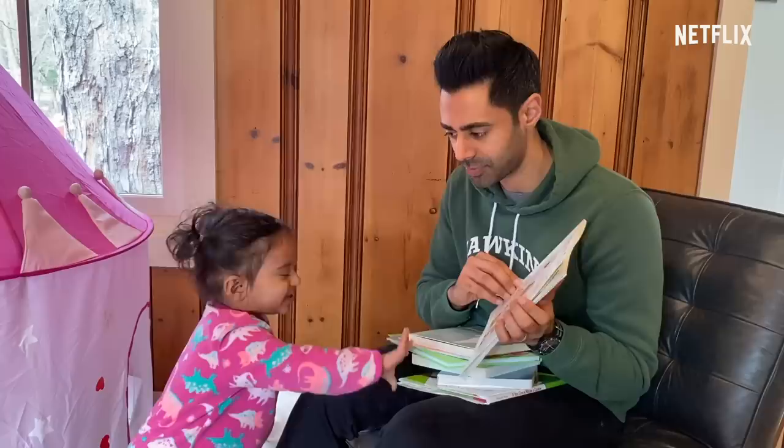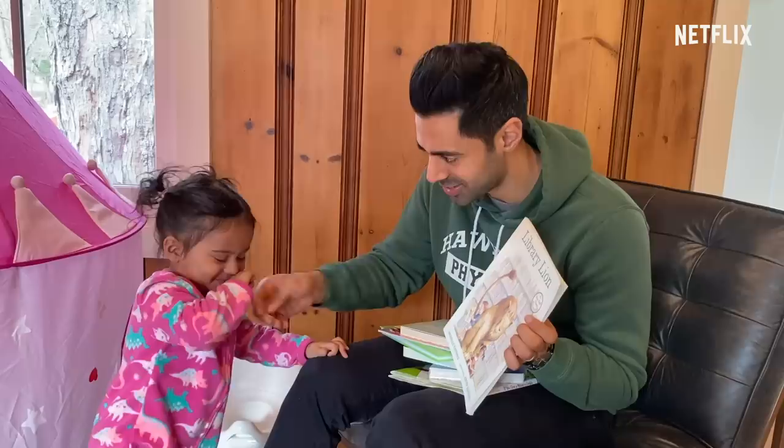Alhamdulillah. Bless you. Bless you too. No, don't do that. Don't do that. Don't do that. And this is how the virus spreads.